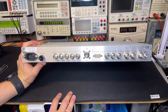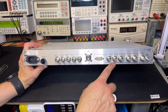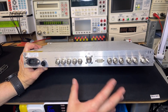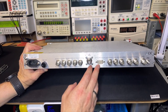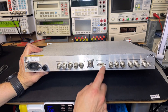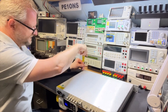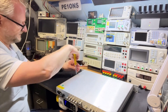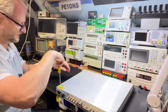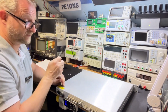Here we have the frequency outputs, the TTL outputs, five outputs at 50 ohms 10 megahertz, the antenna input, and an RS-232 port — not NMEA as you'd expect nowadays, but another protocol. There was a guy, David Taylor, who made software so we can read that output. Let's carefully lift the top — it's all aluminium. These look like stainless steel screws; it's all good quality.